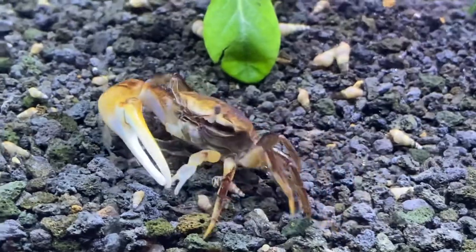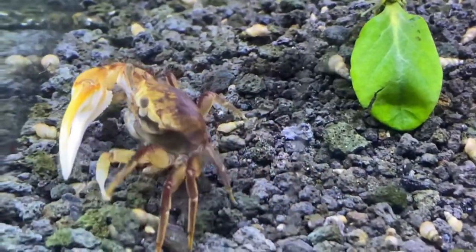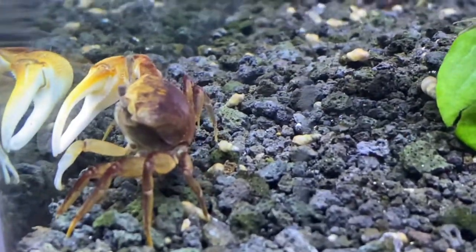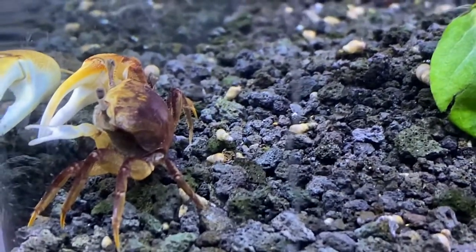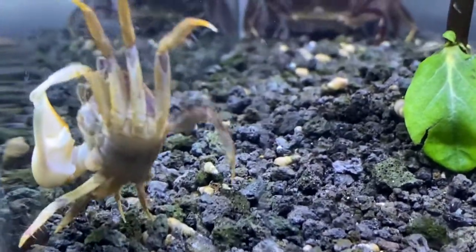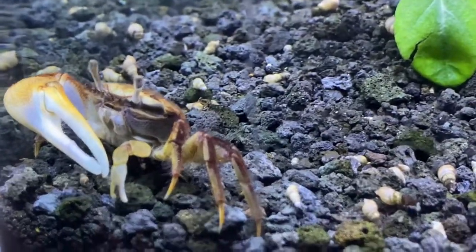Fiddler crabs are brackish water creatures, and if you don't know what brackish water is, it's a combination of fresh and salt water. Their salinity should be about 1.08. These crabs are not fully aquatic, so they need to have a little bit of land to breathe. Their temperature should be about 75 through 85 degrees.